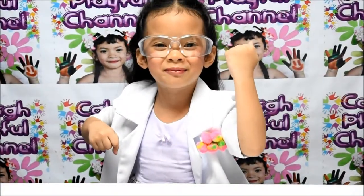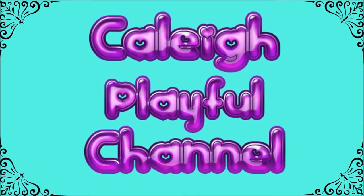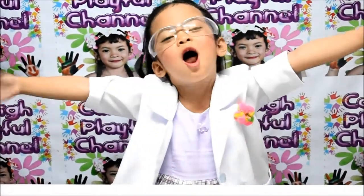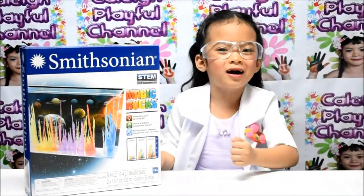I'm a Little Scientist! The Lately Fool channel! Hello friends! You're back here in my channel! Experiment time with Magic Rocks!